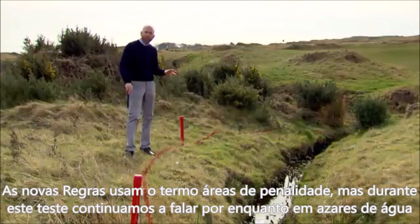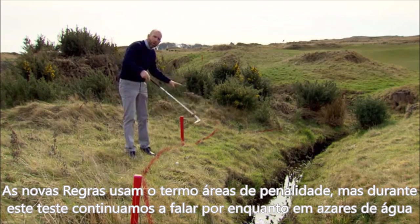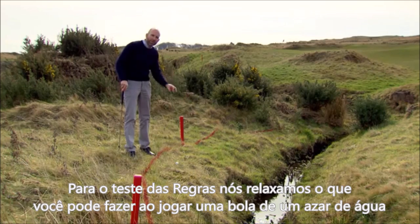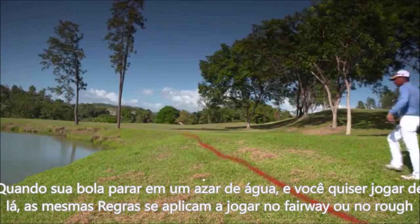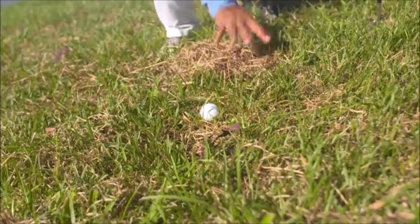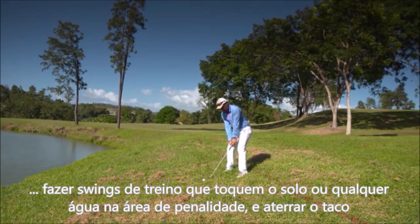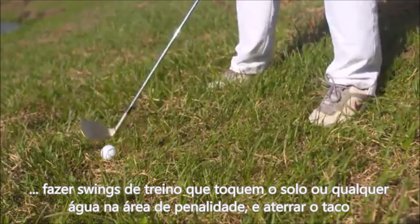The proposed new rules refer to the term 'penalty area,' but for the purposes of the test rules we're still talking about water hazards. Under the test rules, we've relaxed what you can do when playing a ball from within the water hazard. If you find your ball in a penalty area and want to play it from there, the same rules will apply as for playing from the fairway or the rough — you will be allowed to move loose impediments, make practice swings that touch the ground or any water inside the penalty area, and ground your club near your ball.